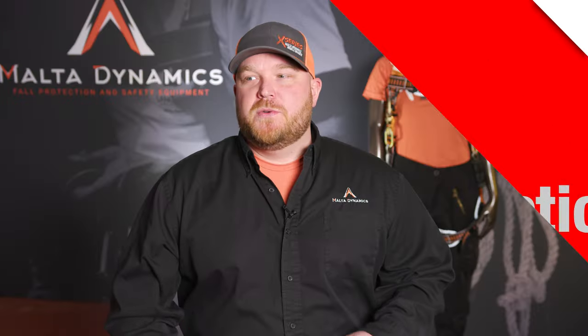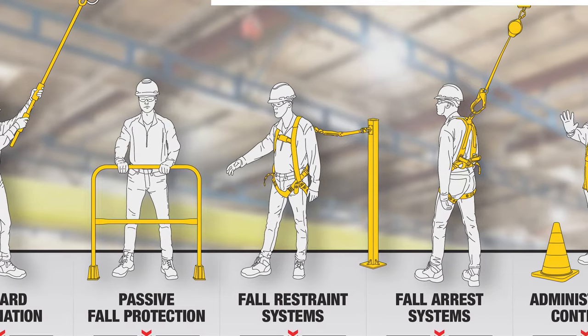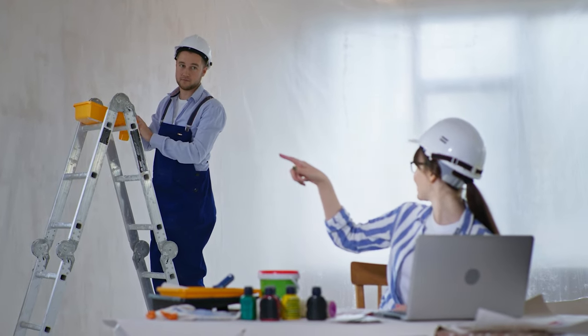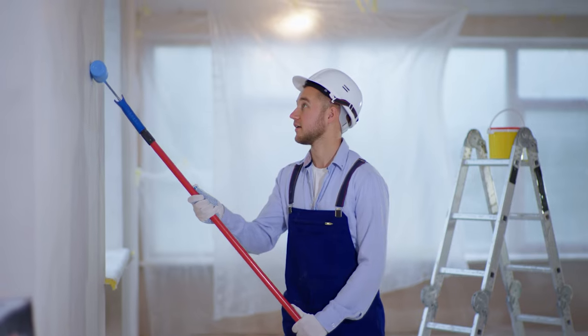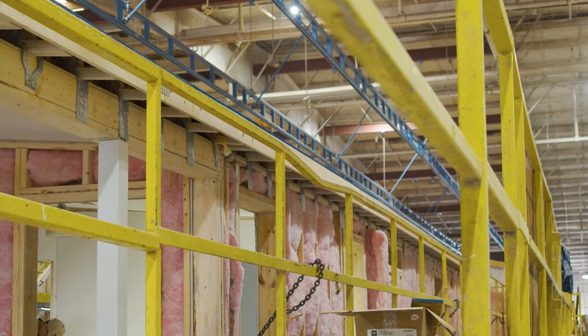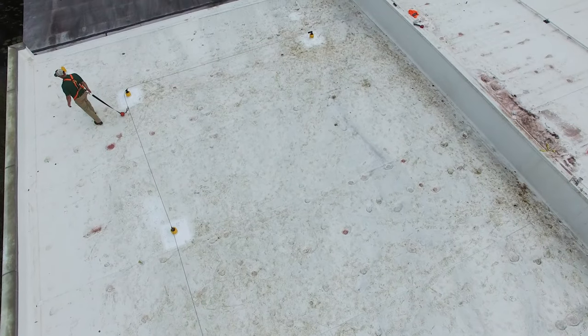The hierarchy of controls are basically the steps you want to take before you make your plan. Every instance where you're going to have the possibility of a fall, you want to go through these steps. Start with: is there anything we can do to eliminate the hazard? If that's not possible, the next best thing is to put your workers in a fall restraint situation so they cannot get to the edge where they could have a fall, using a lanyard or something like that.